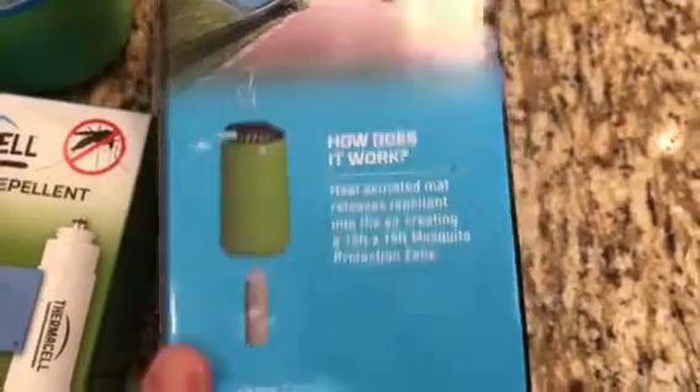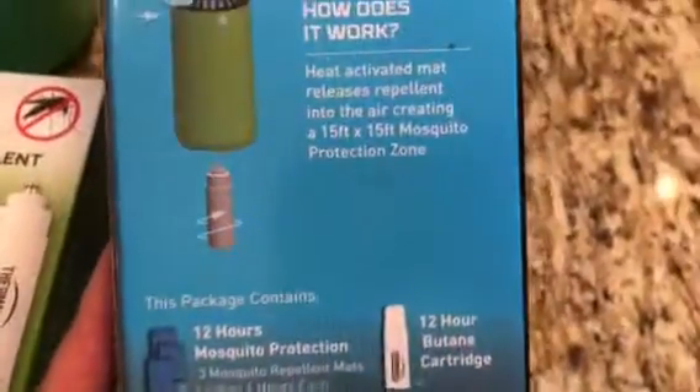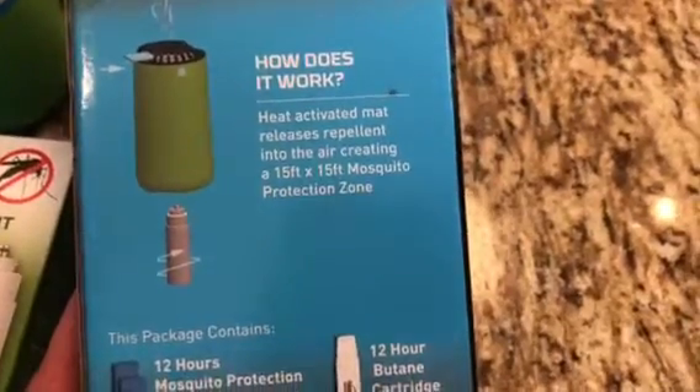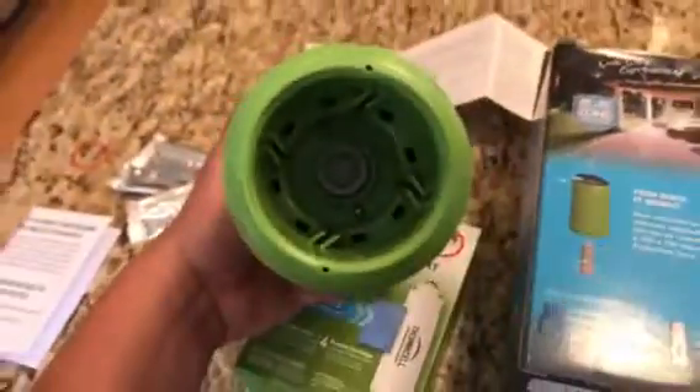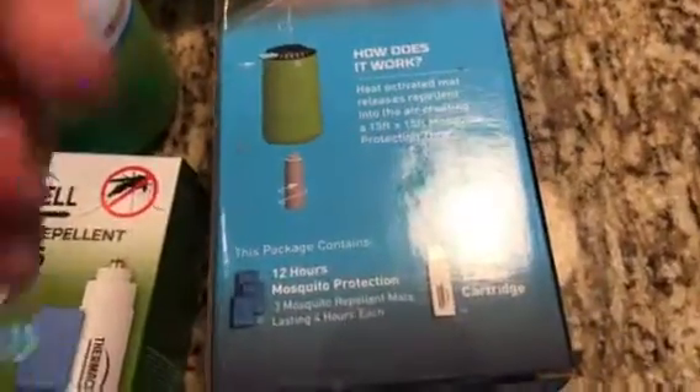This particular kit comes with three repellent pads and a 12-hour butane cartridge. I'll show you how to put it into the bottom of the main unit — it literally screws in. It's got threads on it, this pops off, and you can see the threads right there. Piece of cake.